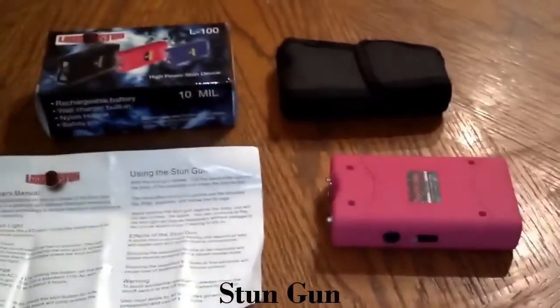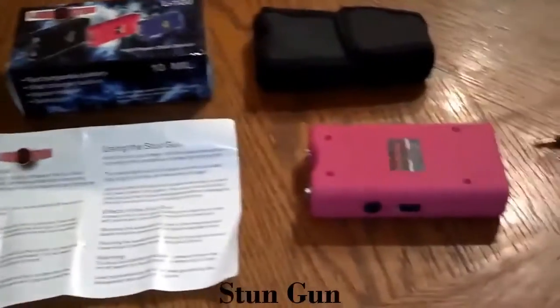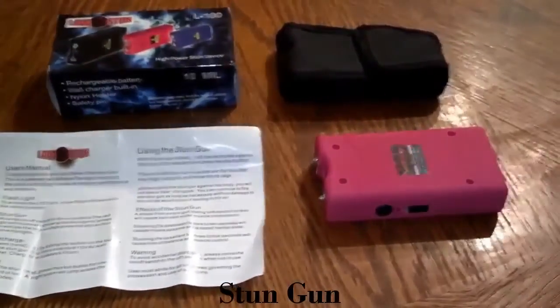Another thing that's good about it — it's not just for your kids' safety. Say you get attacked and you go to use it, and the person attacking you tries to take it from you. If the pin disengages, they cannot use it against you. So it helps in a lot of ways.